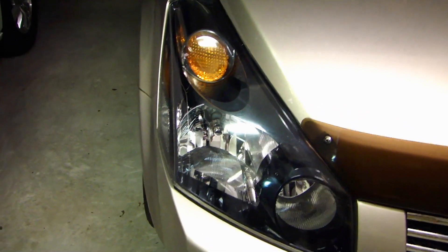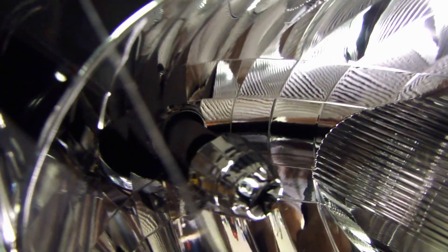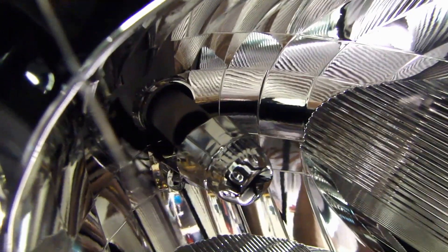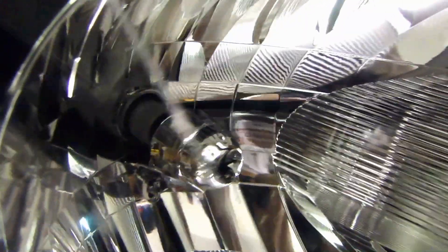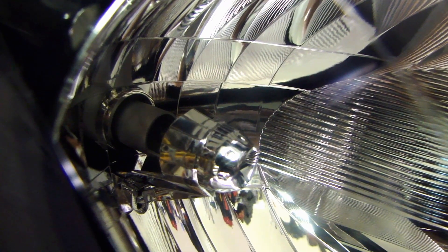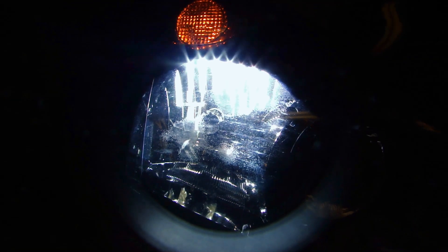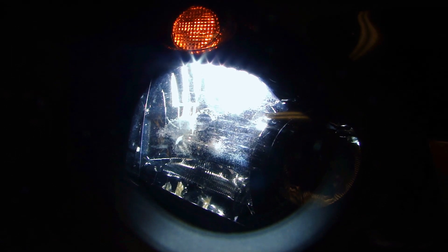I've installed the xenon bulb into the housing now, so let me show you what it looks like with the anti-glare shield. There's that barrel-looking thing at the end there — that's part of the shield. Let me turn it on and show you how it looks. As you can see, the bottom part is not lit up, so it reduces the glare that gets reflected upwards.